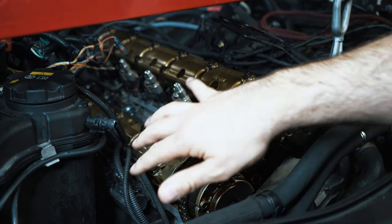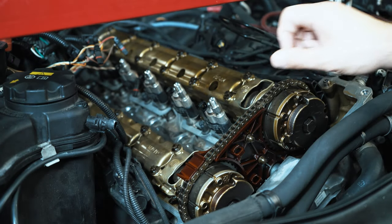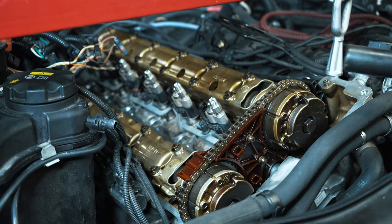But in this video, we're going to focus on removing the cam trays to deal with the sealing rings. I'm taking a 22mm and putting it on the crank — we're going to rotate the engine.